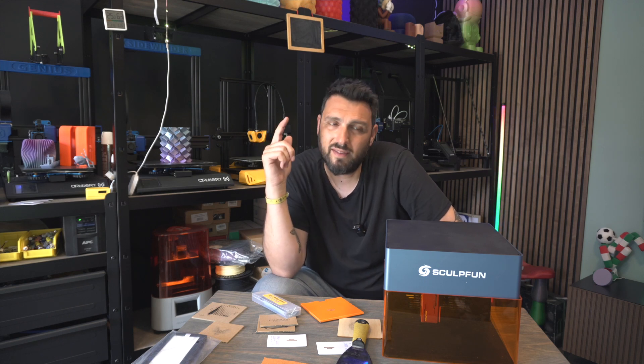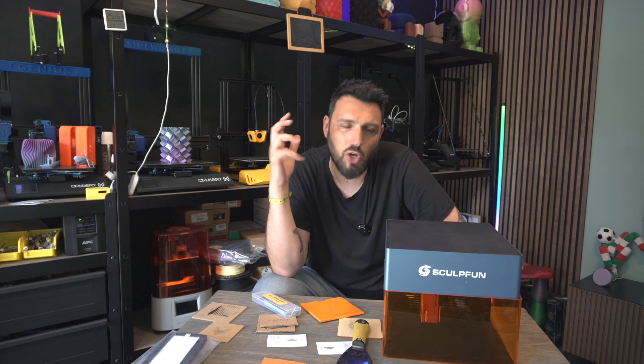That's one of the things I've loved about this engraver. That was pretty much all for today — I really hope you enjoyed the video. I tried not to keep it too boring, because technical reviews are usually really boring.